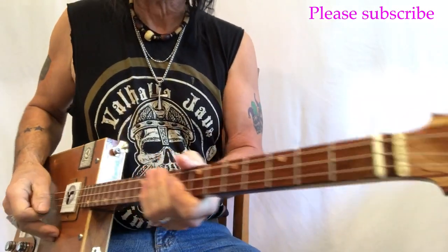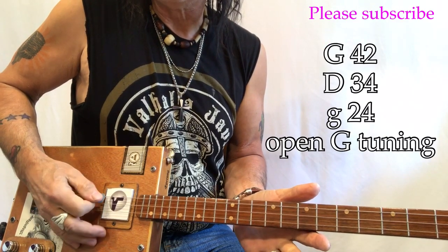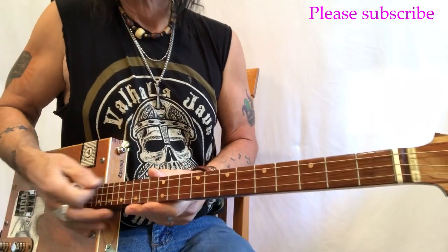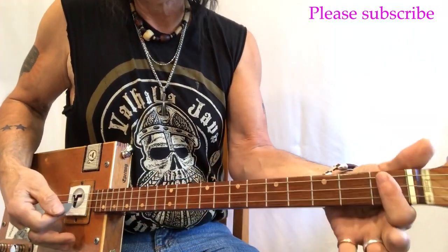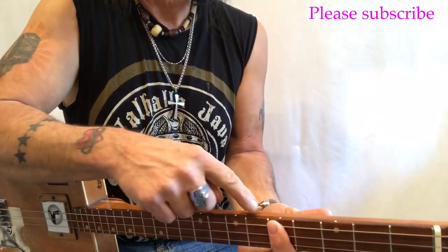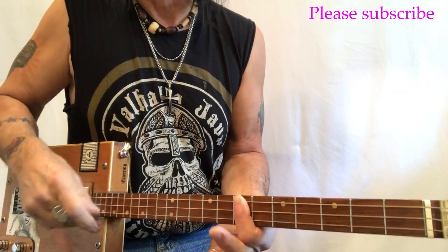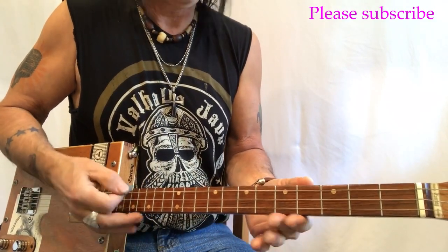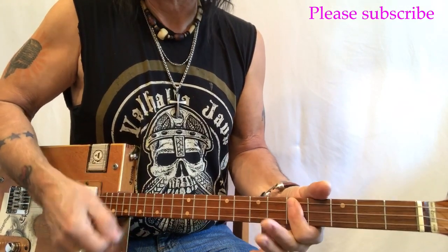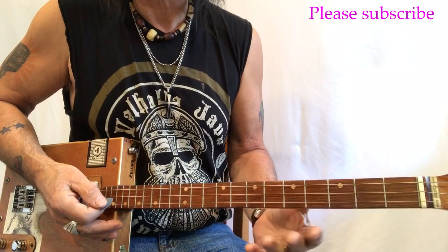Open G tuning — G, D, G — strings are 42, 34, 24. Open G, so G, G-sharp, A, B-flat, B, C — important chord in this song — C-sharp and D, the next important chord. It's a three-chord song: G, C, and D.